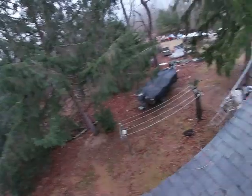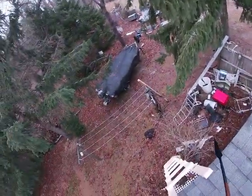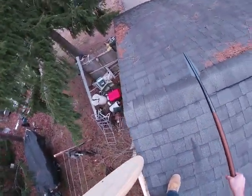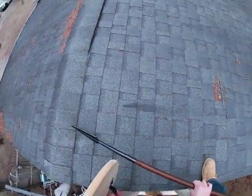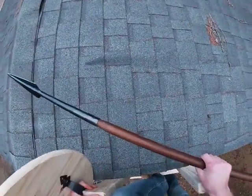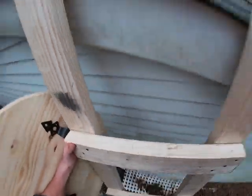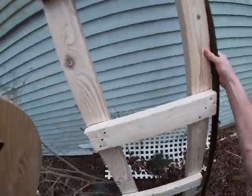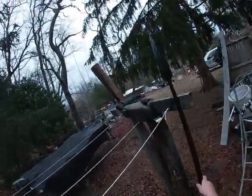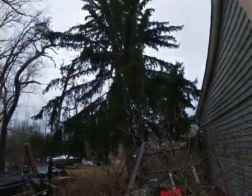Should probably get off the roof before the neighbors call the police. My shield didn't break either. Definitely made these steps way too big. Operator, there's a man on the roof of the house with a spear — send the SWAT team. I definitely would be dead had people actually been shooting arrows at me.